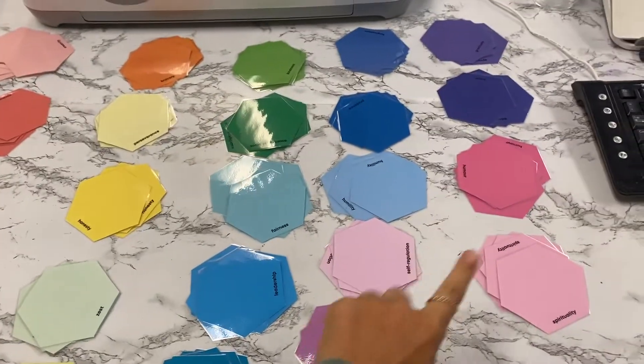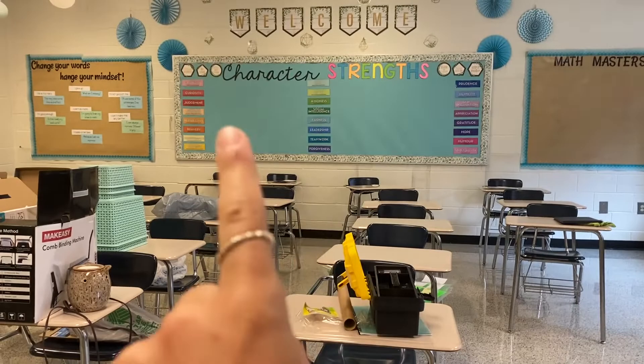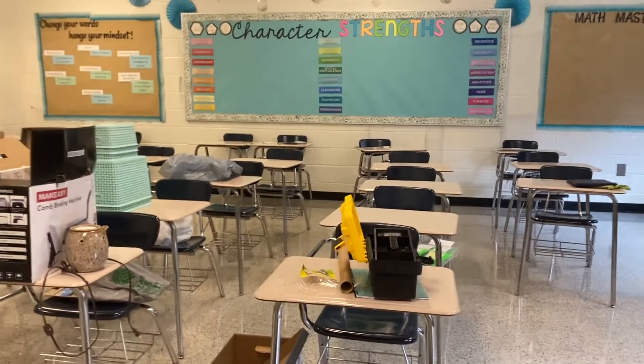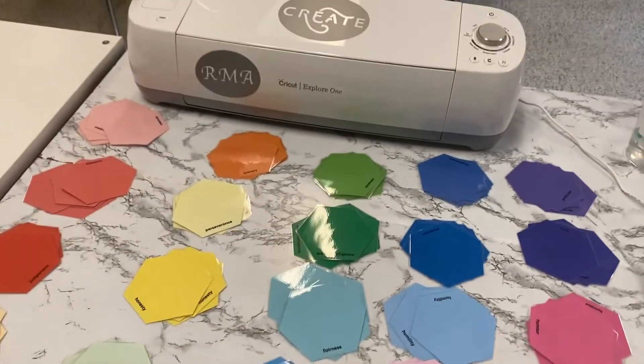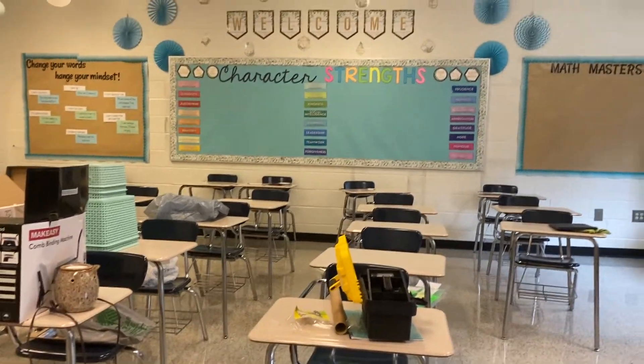They're done — they are so pretty! I'm going to put these up on the board and then explain what I'll be doing with them this school year, how I'm going to use these as an interactive thing with my students, put them in groups, and talk about character strengths with them.